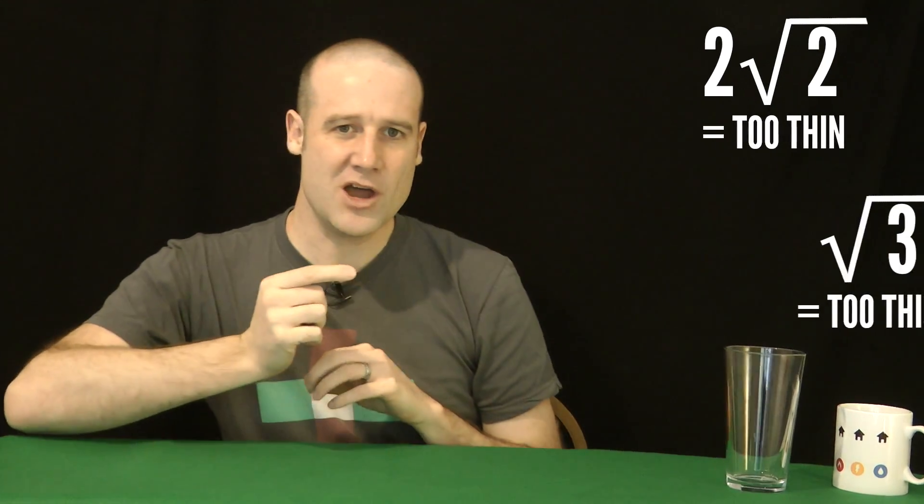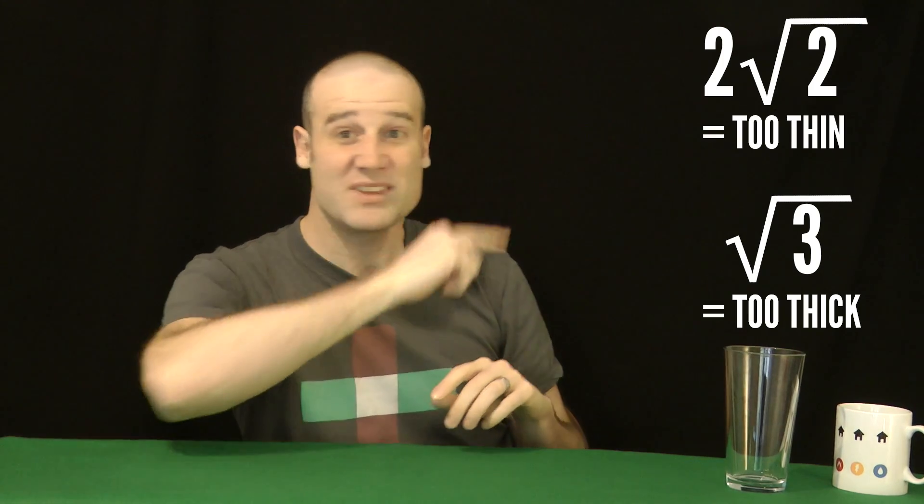We genuinely need you to try and work out what thickness coin is equally likely to land heads, tails, and edge. We know it's somewhere between 2√2 and √3, but we don't know exactly what it is. So you need to make coins in a thickness somewhere in that range and send us the data. Of course, if you work it out in theory and have some working out to send, fire it in — I'll put my email address in the description.